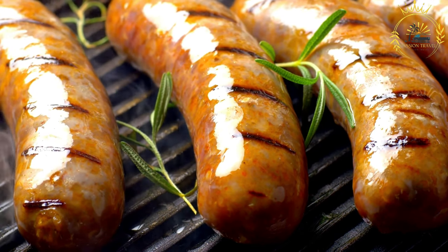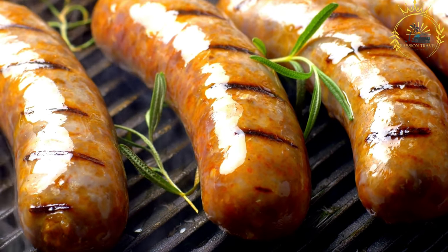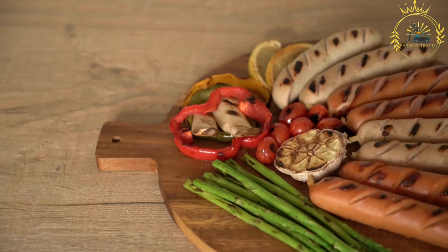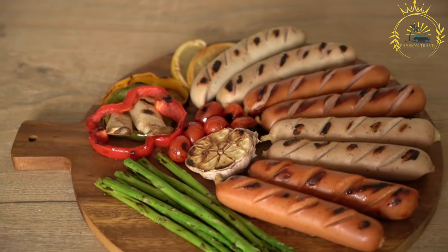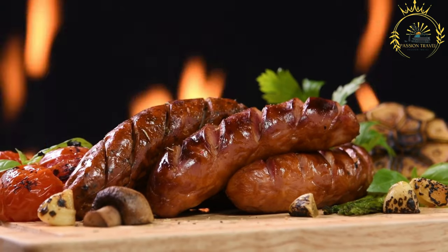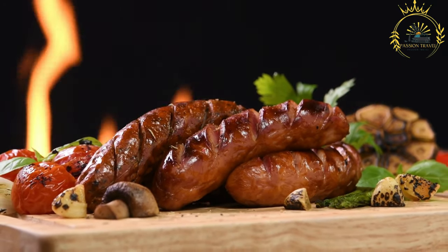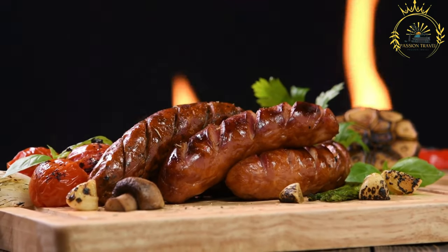Libyan sausages can be grilled, pan-fried, or baked in an oven, and are typically cooked until browned and cooked through — about 10 to 15 minutes depending on the cooking method and thickness. Once cooked, they are often served in bread or a baguette, similar to a sandwich, topped with lettuce, tomatoes, onions, and harissa sauce — a spicy North African chili paste that adds an extra kick.